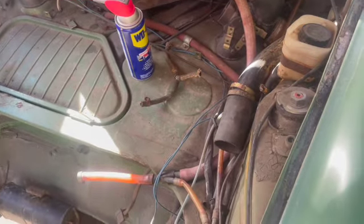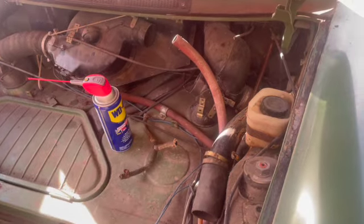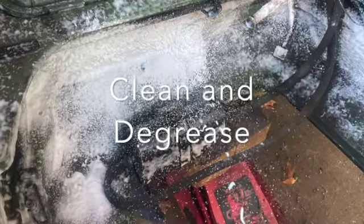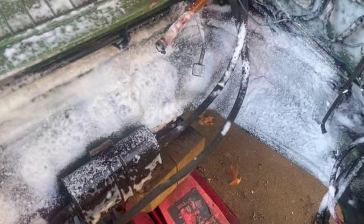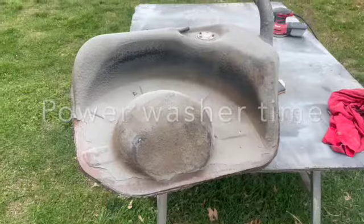We're going to degrease everything in here today. This is going to the body shop and we'll try to get it as degreased as we can, also pull the motor and degrease the engine. Before we send it to the body shop we'll try to degrease everything, hit it with the power washer — wait, what am I talking about? I am the body shop. I'm the guy doing the body work.